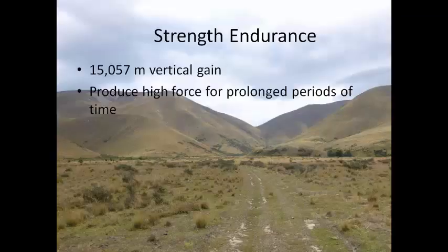With the Pioneer having almost twice the vertical elevation of Mount Everest, you need to be seriously good at climbing. So I want to outline some techniques for you that help you improve your prolonged force production — which is your strength endurance — and how to optimize your power to weight ratio.